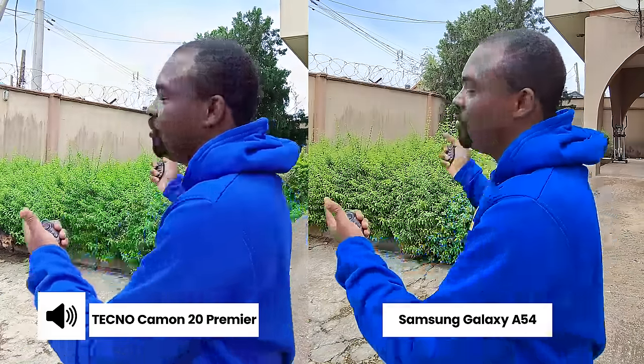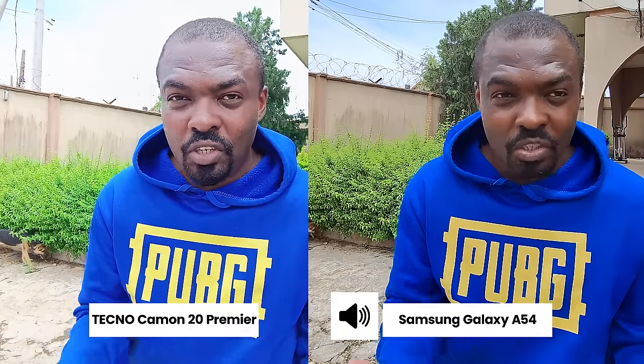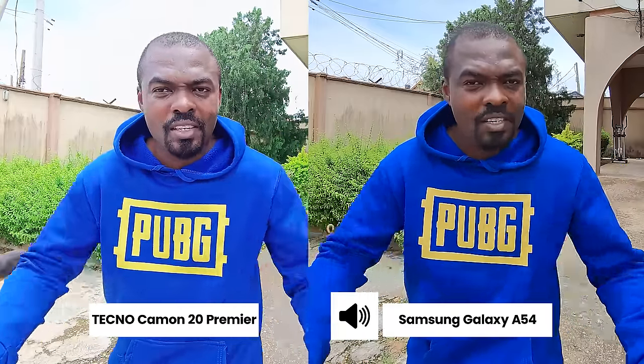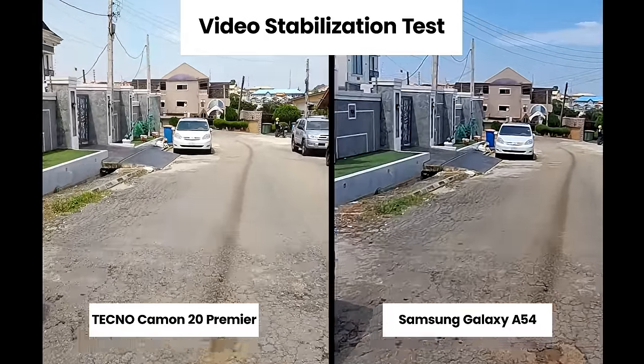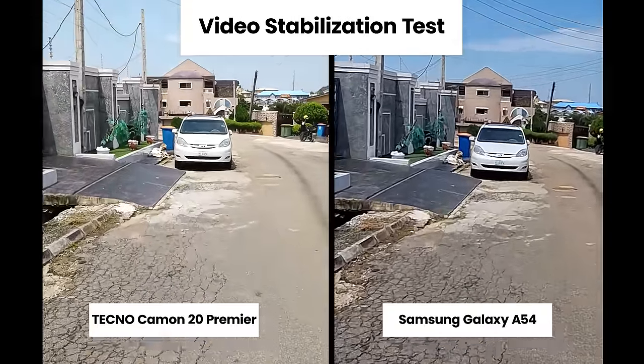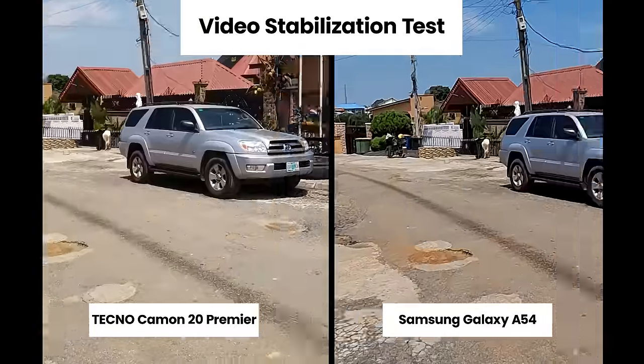Are you Team Samsung or Team Techno? Now this is an interesting one — the Techno Camon 20 Premier has a 108-megapixel ultra-wide camera while the Samsung Galaxy A54 has a 12-megapixel ultra-wide camera. Which one handles dynamic range better? Let's also jog to see which rear camera is more stable.